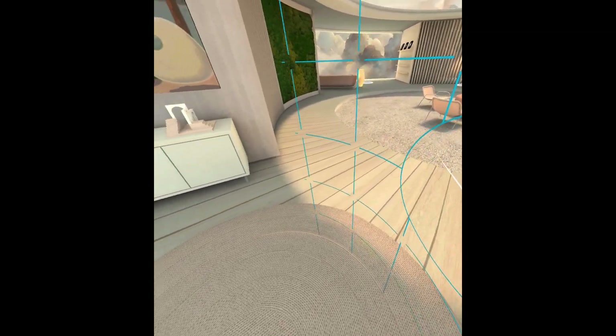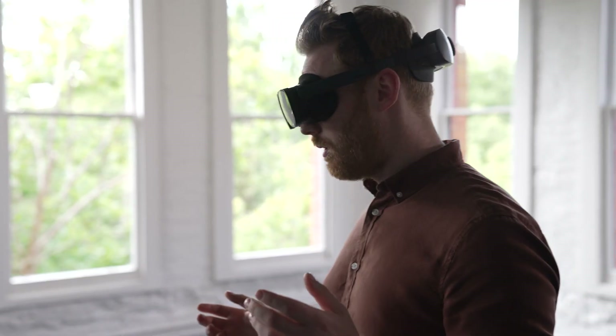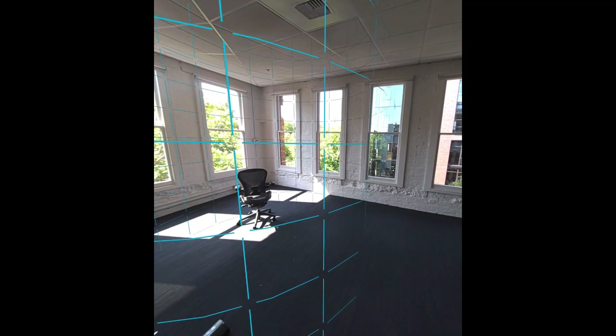Last up, let's cover instant mode. We've introduced a handy notification to ensure your safety and comfort. Whenever you find yourself outside the safety boundary, you'll receive a prompt to return to the play space. To change your play space to a new location, simply set a new location boundary at your desired spot. It's a simple yet effective way to maintain a seamless and immersive experience.